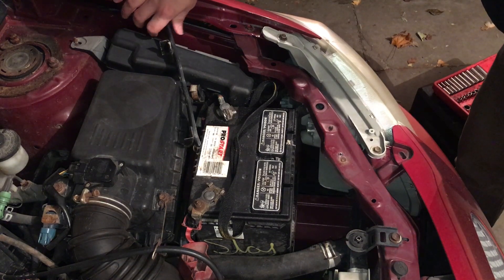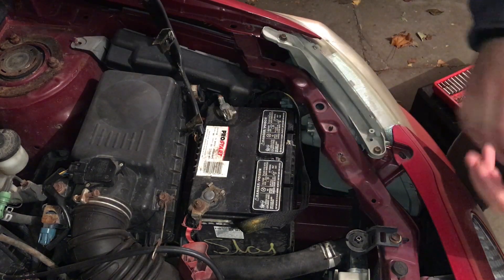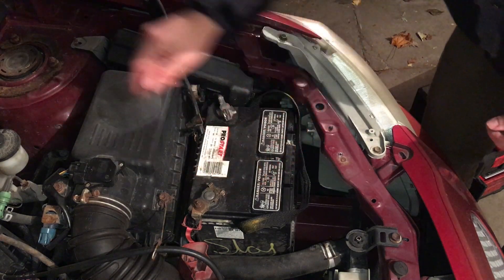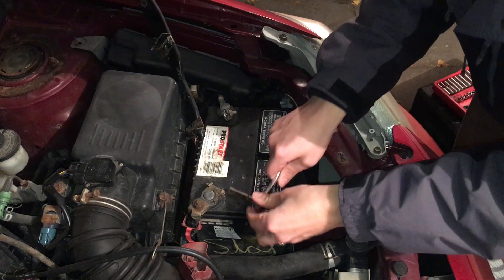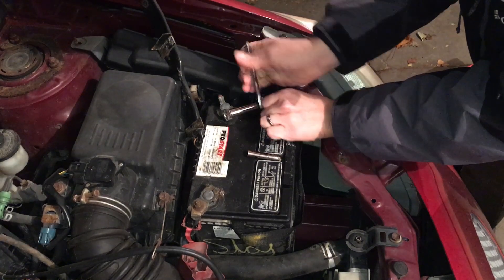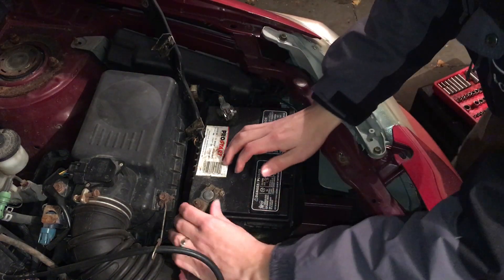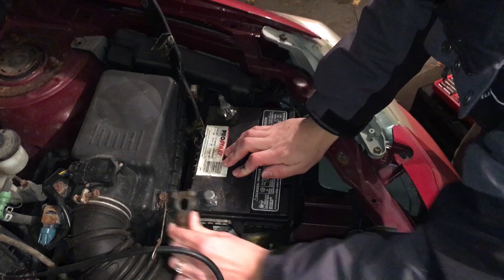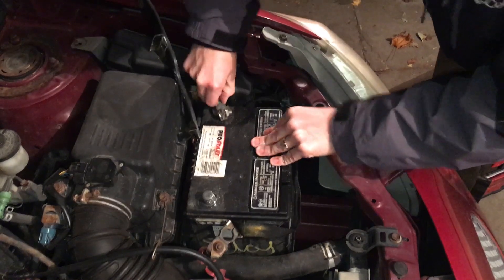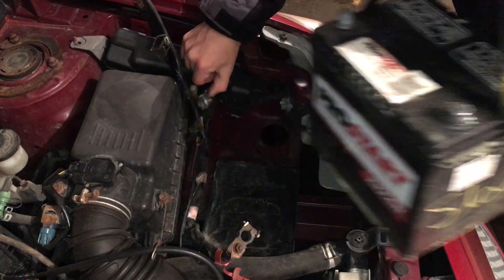Just set it to the side and don't bump it too much. Then undo the two terminal sides — this side looks like a 10 millimeter, and the positive side I'm using a 5/16, while on the negative side I'm using an 11 millimeter. Just loosen them — you don't have to take the bolts all the way out. Loosen this side and pull up, then loosen the other side and pull up, and then you can just grab the strap and pull it out.